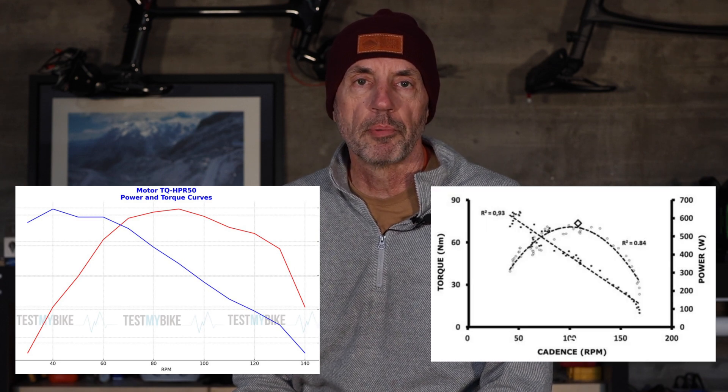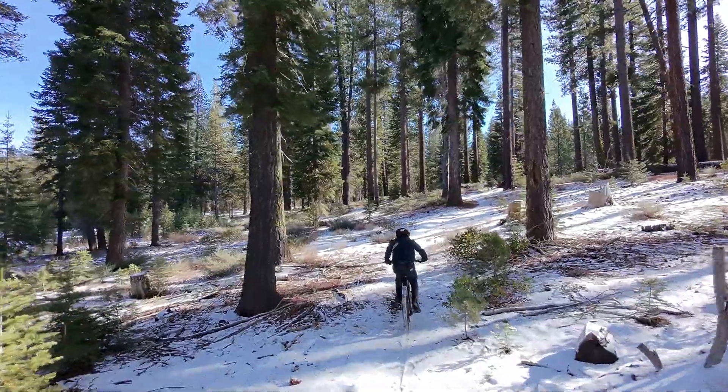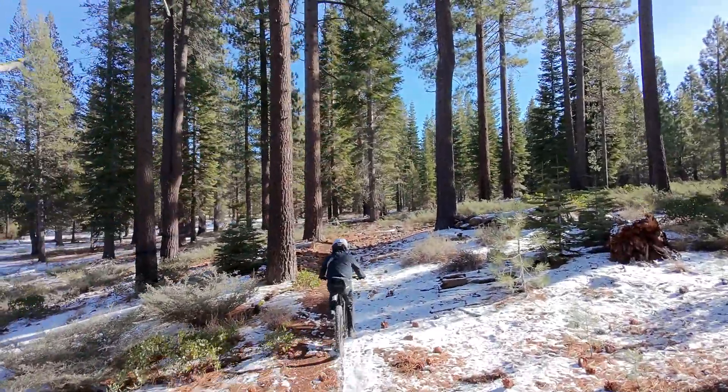Now let's look at a smaller motor for comparison. This is a TQ motor with a max power output of 300 watts and less torque than the others we've been looking at. In this case, much less has been done to modify the power curve, and it looks a bit more like the power output of your legs — the curve we looked at for a human. When you ride a bike with this motor, you will be getting motor assistance, but it will be less obvious because the power comes when you would normally expect it. This is what I refer to as a natural feeling e-assist motor.